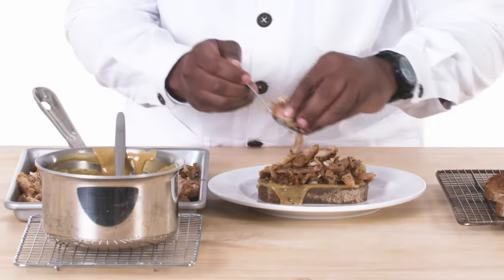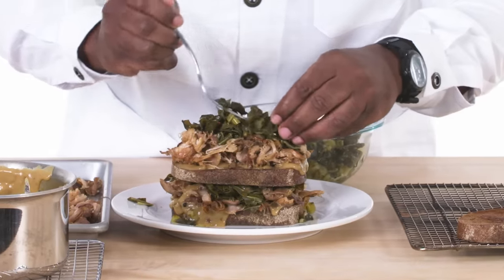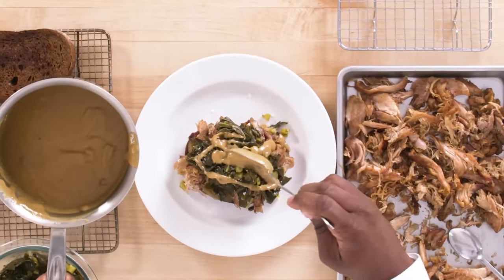Today, I'm gonna make for you a comfy turkey sandwich — a layer of turkey topped with pickled collard greens, slathered with turkey gravy. What else do you need?